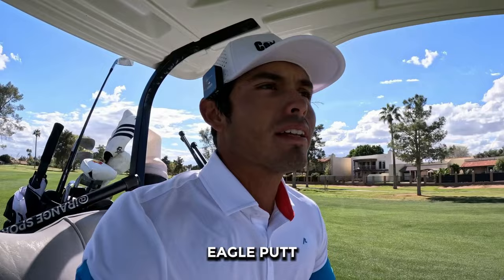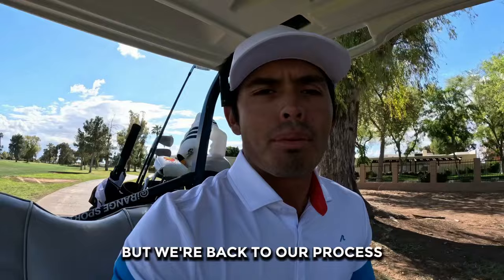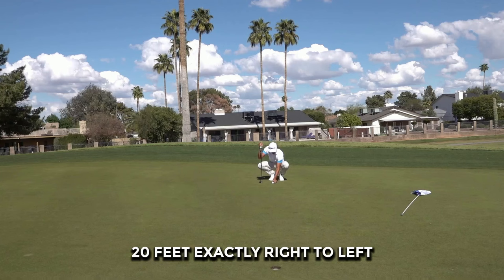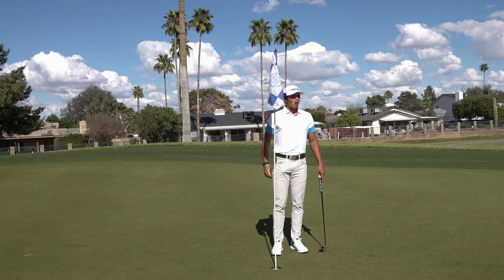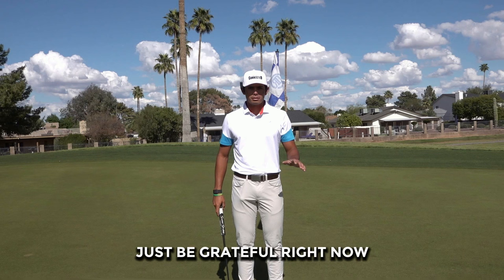Eagle putt — two under already, chance to get to four. Looks like we're on track to hitting our goal, but we're going to revert back to our process. Stay in the moment, stay connected to what really matters — the journey of self-mastery as a golfer. 20 feet exactly, right to left, downhill, breaking about 12 inches. Birdie. Three under. What a beautiful day. Regardless of what's going on externally, just be grateful right now. Let's do it together — take a breath.